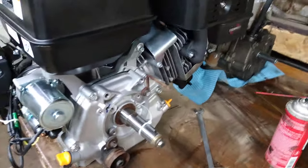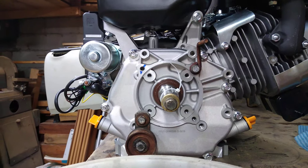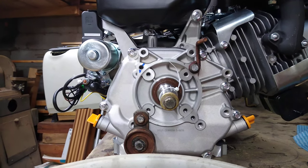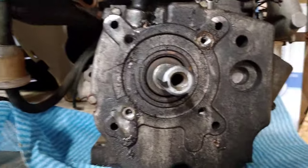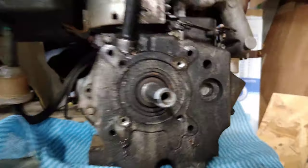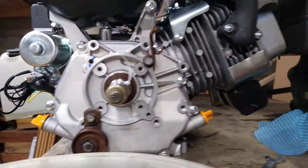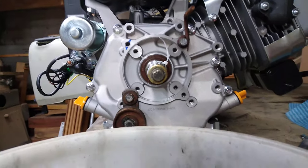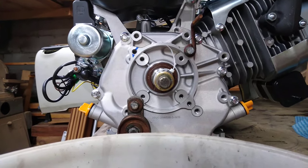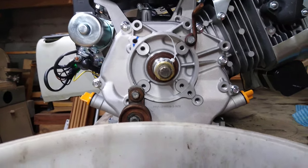This is a pretty sweet deal. If you notice the crank layout pattern, they definitely did their research on this motor because the pattern is very similar to the pattern on the old one. The crank does sit slightly higher just because it's a bigger body, but it's pretty much the same. The bolts I pulled out of my old motor had the same thread pitch as the new motor, so everything threads right in.